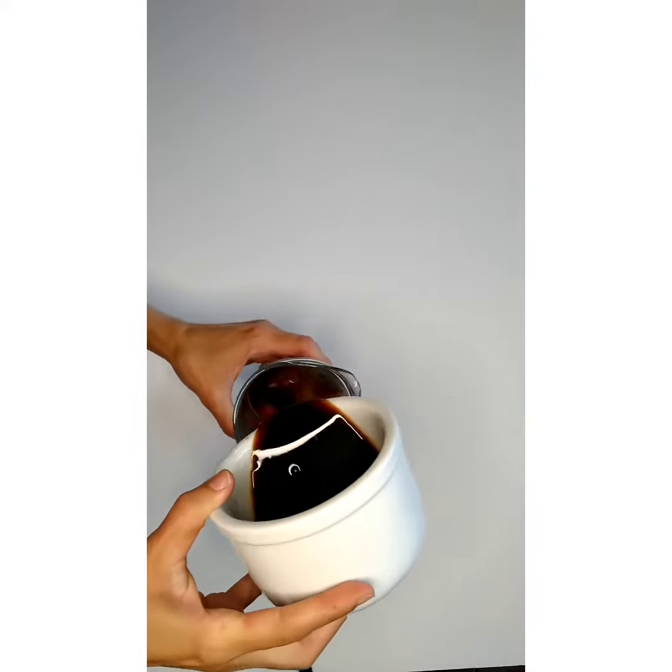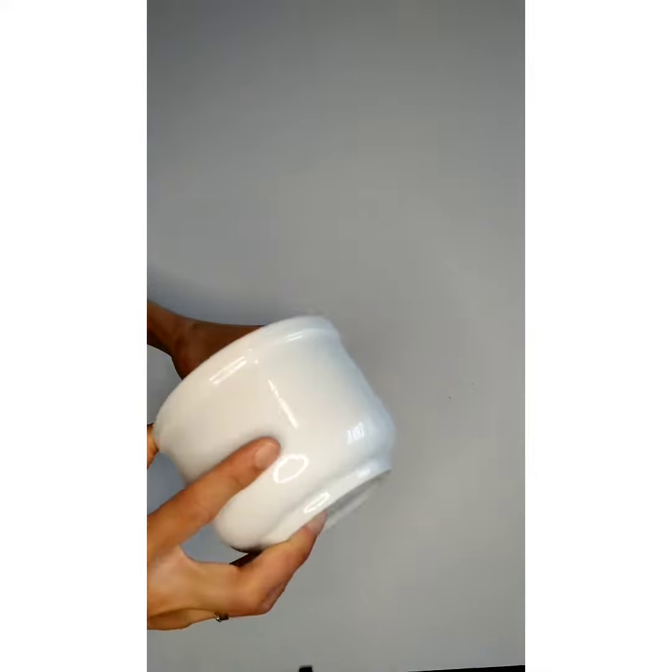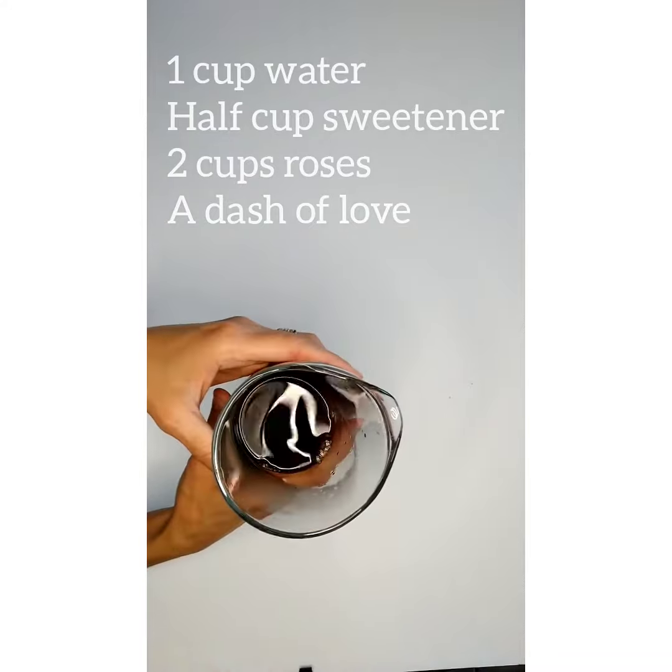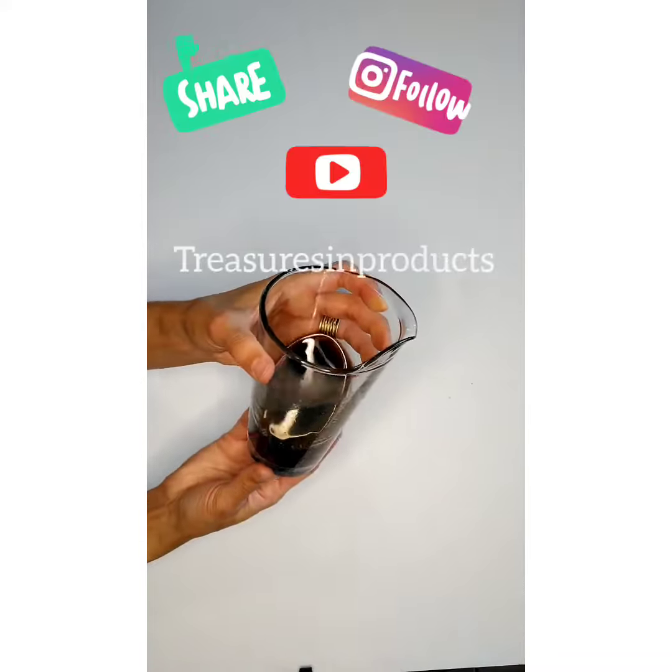Alright, so you're left with a really deep, rich, sweet floral syrup. You can add it to your coffee or pancakes — whatever you like. Thanks so much for watching!